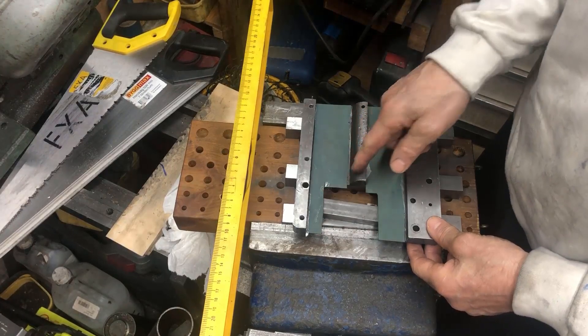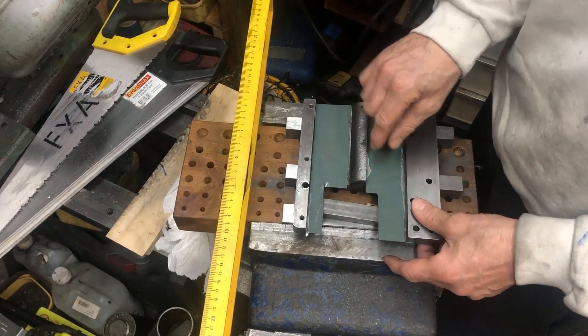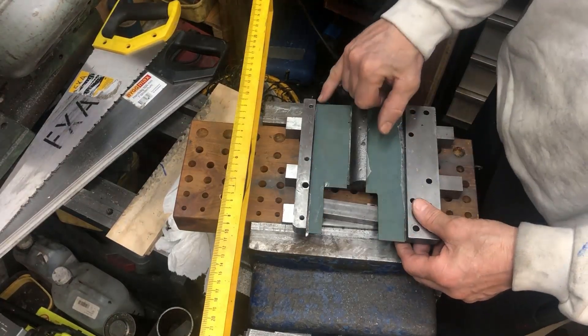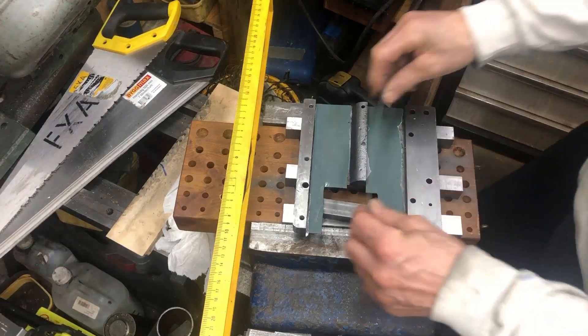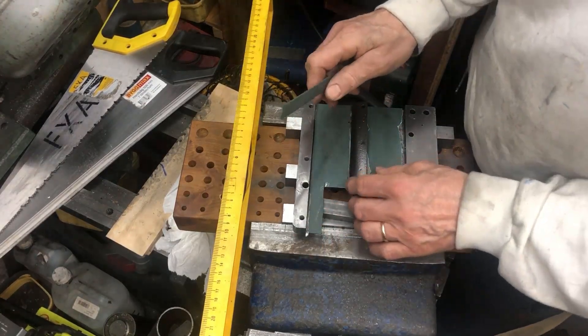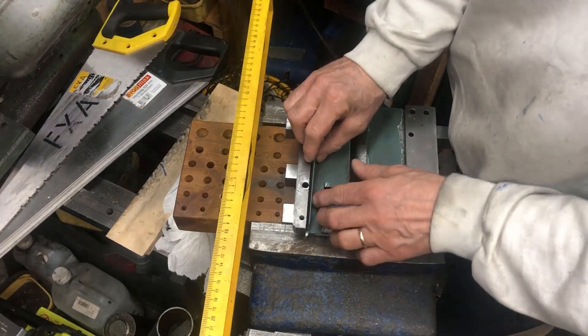Now I'll trim this off and do the flats first. I've only kissed this surface — I haven't touched that surface, so I know it's pristine. I intend to use this strip here, but before I do that I want to check how much room I need when putting this on.